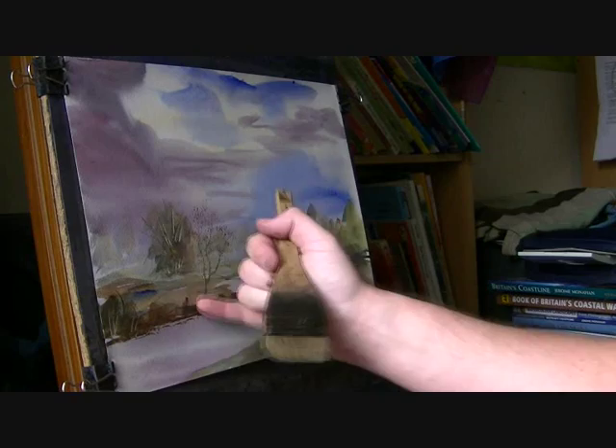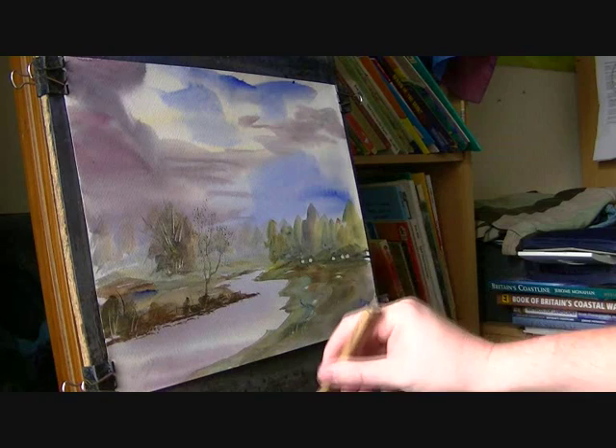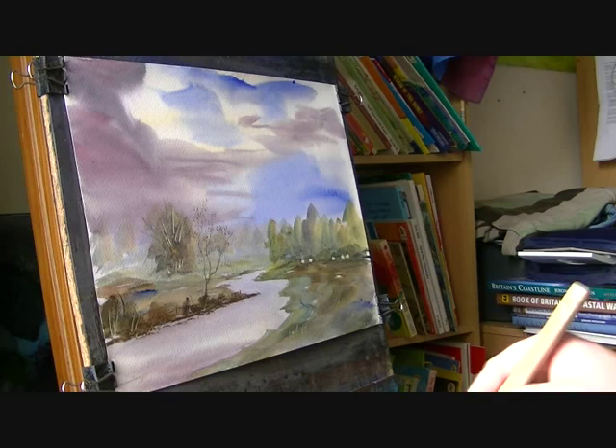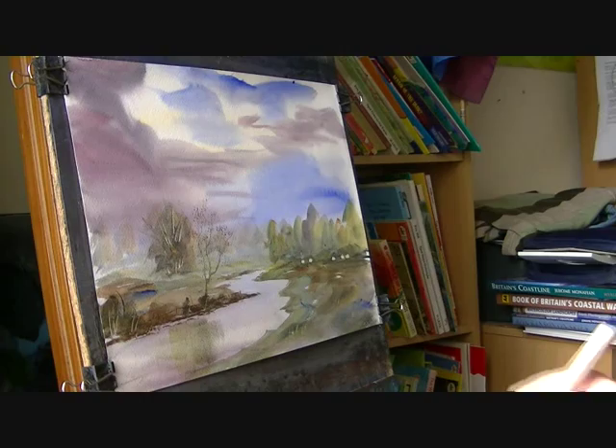Now on this side I'll put some reflections in first. I'm just going to clean the brush, using clear water and just wetting the river area. Just make sure it's nice and wet, and then just let that far area through there — just about to see reflections in the water. You can see the reflection of a few of these little bushes, so just pull them down slightly.